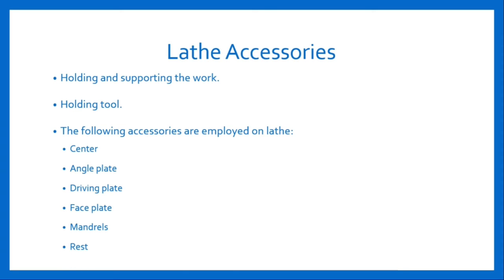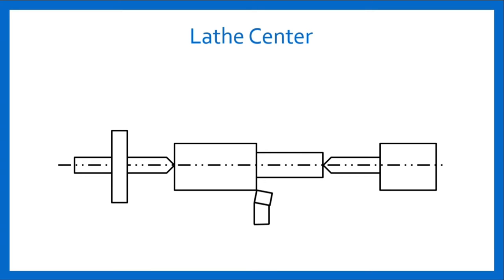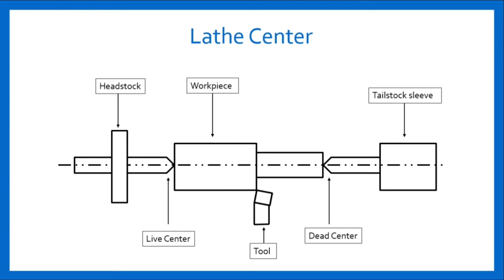Let's study all these accessories in detail. The lathe centers are used for supporting the work during turning operation. The work is held between the live center and dead center. The figure shown here consists of headstock, workpiece, tailstock sleeve, right center, tool, and the dead center.